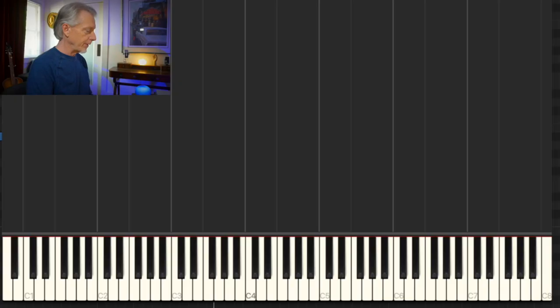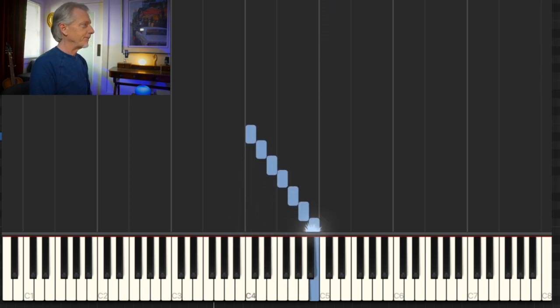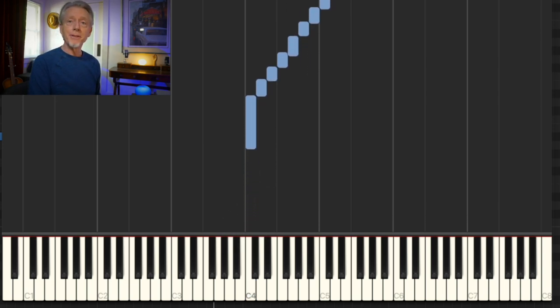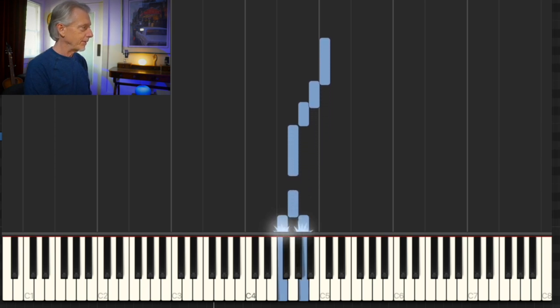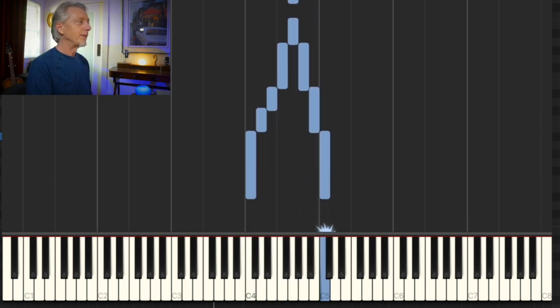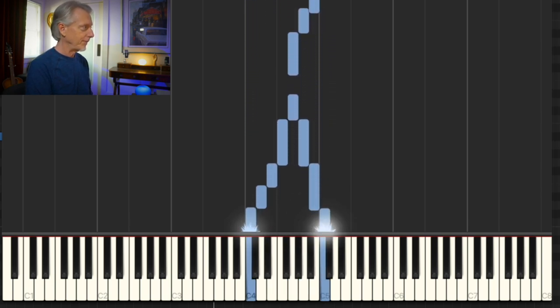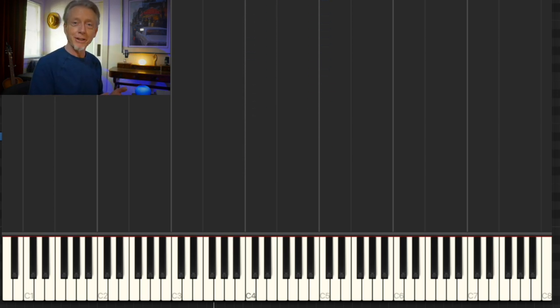And I can do that anywhere. The tetrachord C, D, E, F — and then the second tetrachord G, A, B, C — it's all white keys, and I'm tucking my thumbs under. I can play a simple little piece of music, and I can pick that up and move it anywhere. It's called transposition, or chromatic transposition.